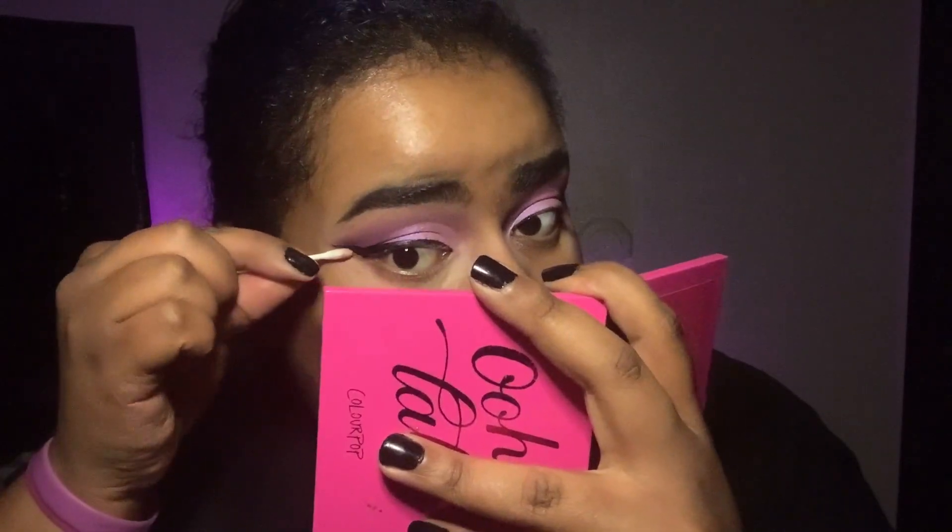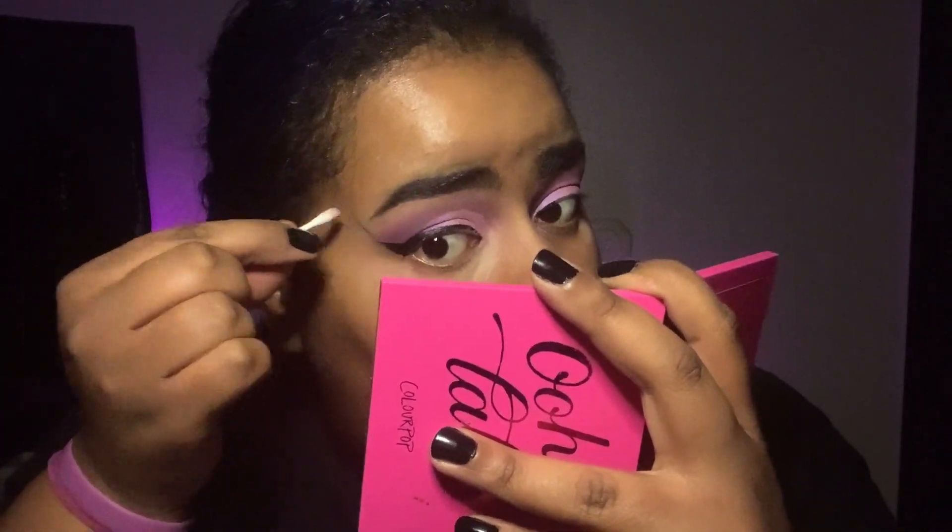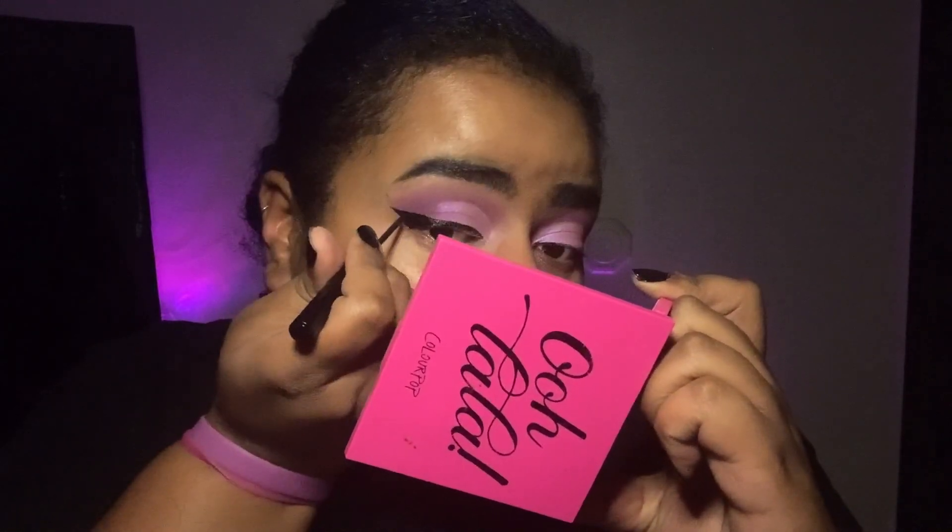Since my eyelids are hooded I have to keep my eyebrow up so that way it doesn't look like crap. Just let that dry — I don't want it to transfer to the top of my lid. I hate that so much because if I open my eyes too soon it'll transfer.